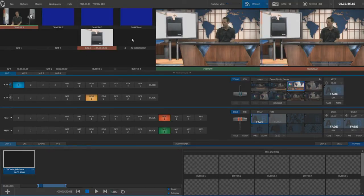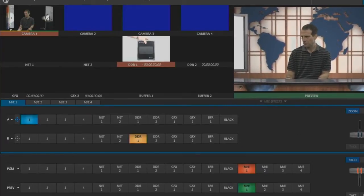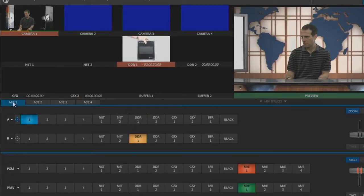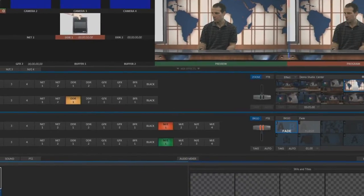Here are the inputs. Here's the preview window. And here's the program window, which shows what's live at the moment. There are buttons for all inputs, including these four Mix Effect buttons, which is where we'll create the virtual set. I'll work in Mix Effect 1. I'll be compositing input from Camera 1 here, over a virtual set that I choose here.